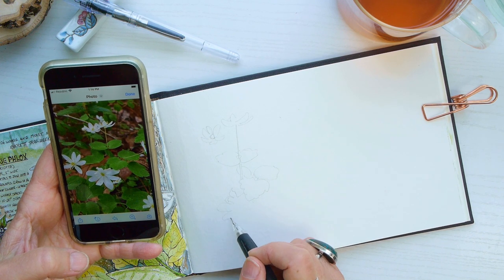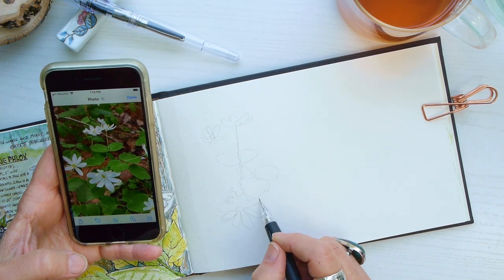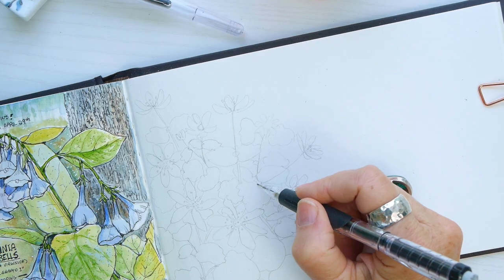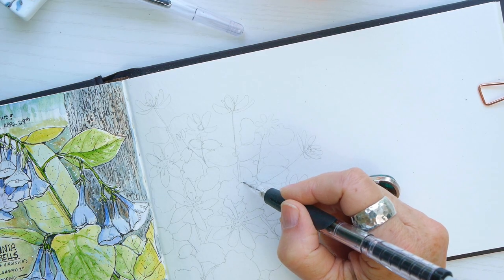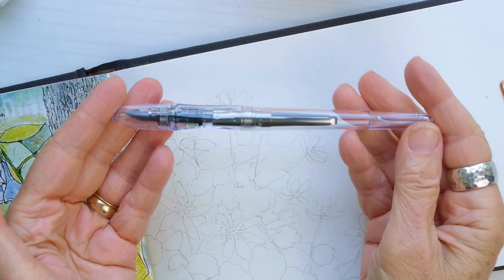I'm trying to focus on simple shapes and simplify the photo. Also, if I don't have enough flowers in the photo, I like to take some of the petals and flower pictures and repeat them in the drawing.